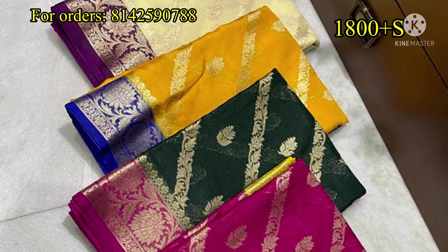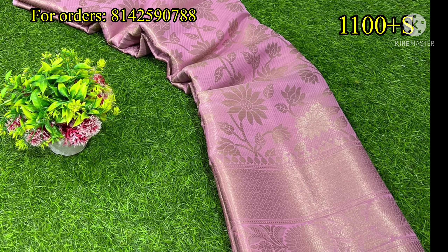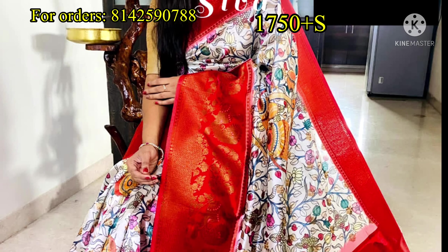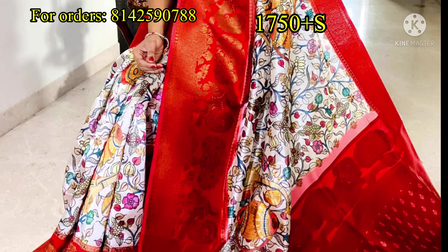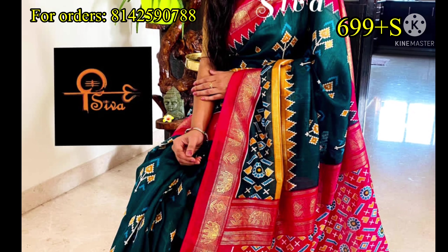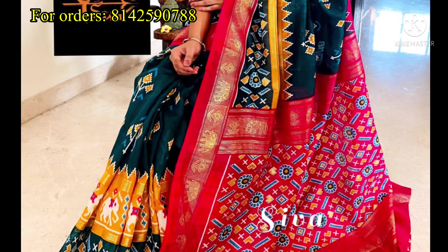I have a sari with light colors available. These saris are priced at ₹1,100 plus shipping. I have a self-design saree. Next, I have an evergreen saree in a pen style — a very beautiful saree in a pen style.